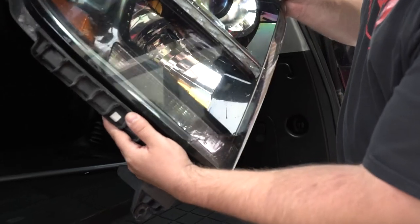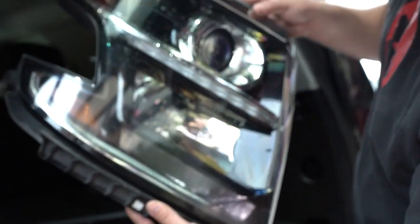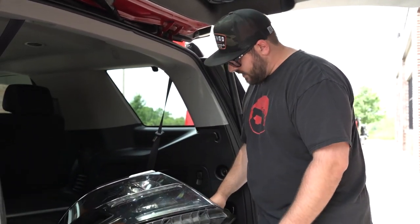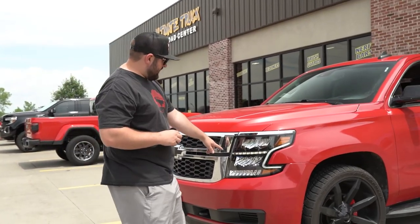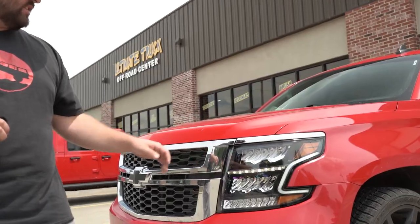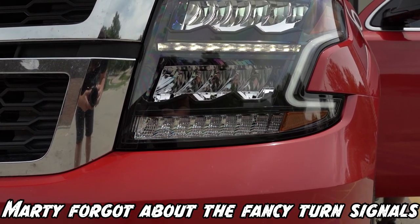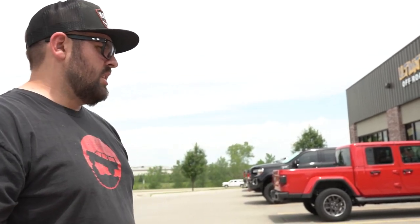Moving on to this Tahoe here that we just did headlights on — see all that water in there? That's not good for headlights. We ended up switching them out to some Anzo ones. They've got a DRL right in the center and then a DRL that wraps around the outside. Kind of gives it a new look and updates the front end a little bit. These things come with pretty good lighting from factory, but this is a nice little upgrade to set it apart from other Tahoes on the road.